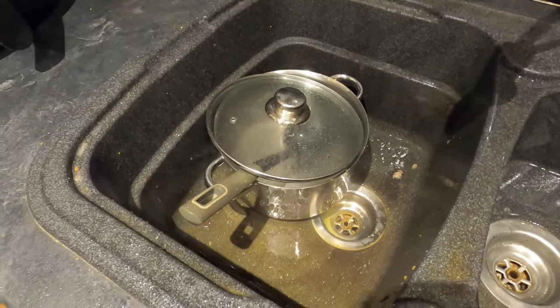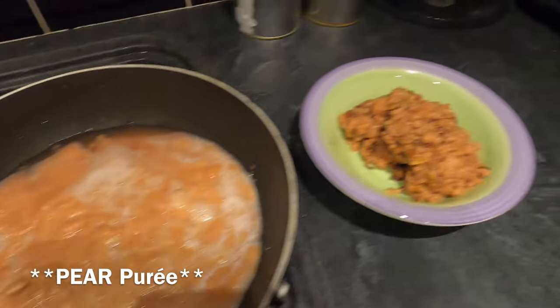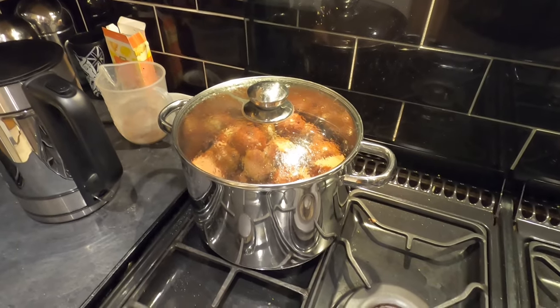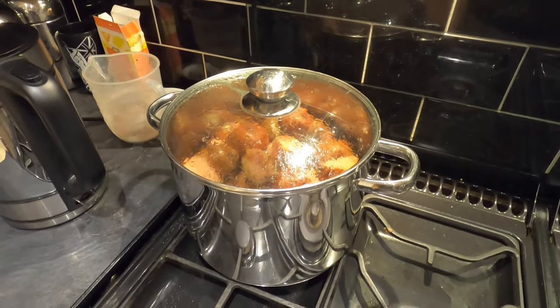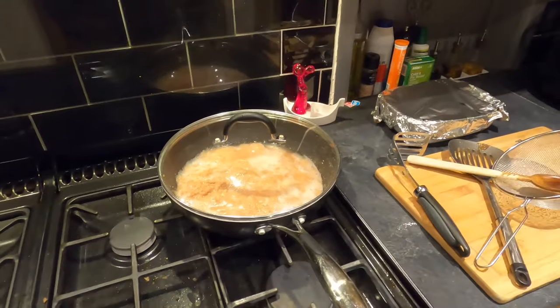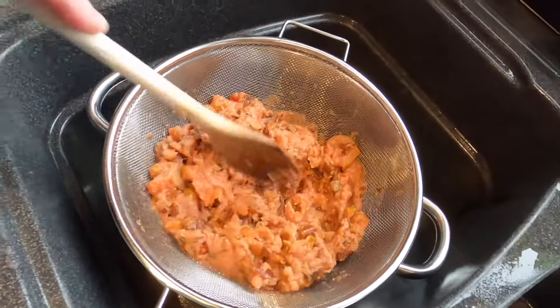One empty pan and one wok of pear puree, plus some rubbish for the garden compost. I've got to wait to do the other pan later today — those pears still need a bit more simmering before they're mashable. I'll put the lid on and come back to it later.